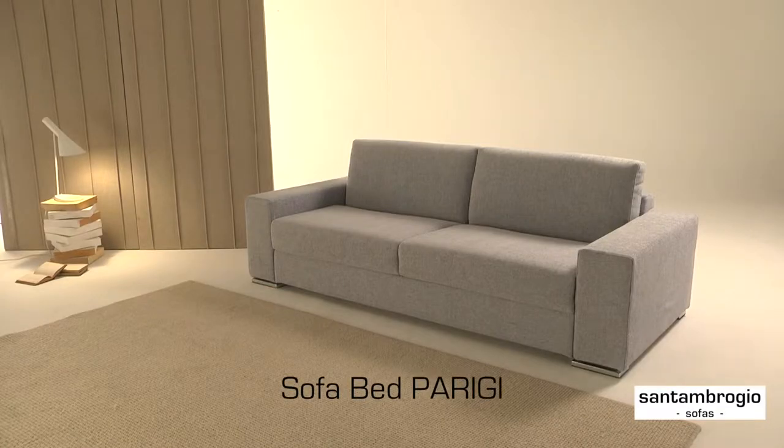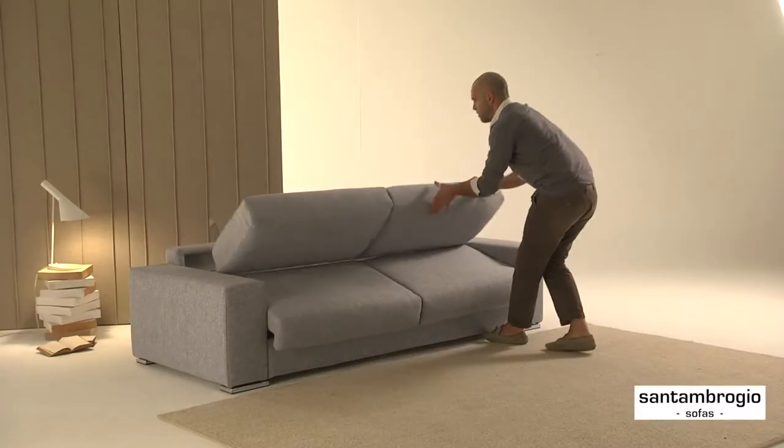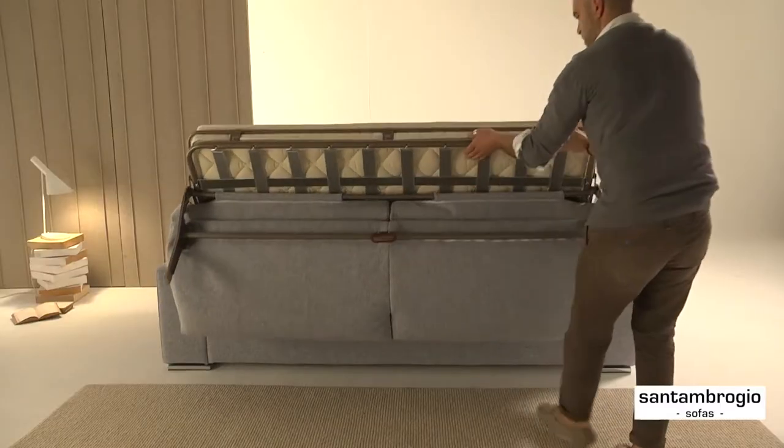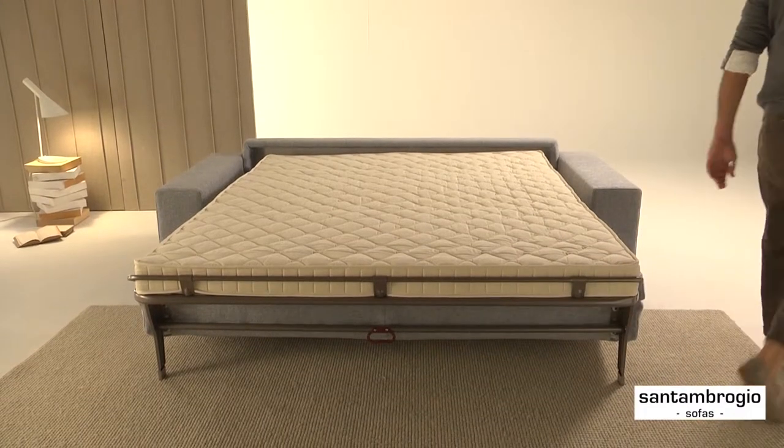The Peli Sofa Bed showcases a more than minimal concept that transforms into a comfortable queen-size bed. A single touch performs the transformation without the need of removing any of the pillows. In a few seconds, the comfortable orthopedic quality bed will be ready for use.